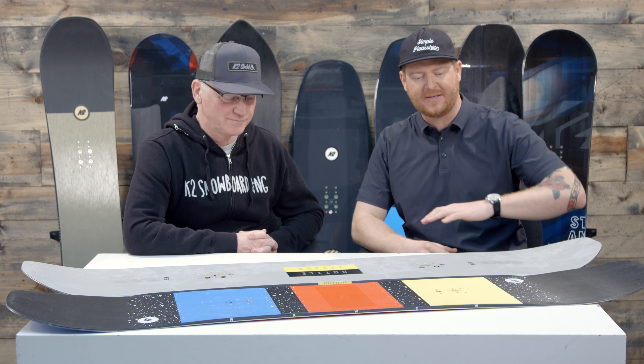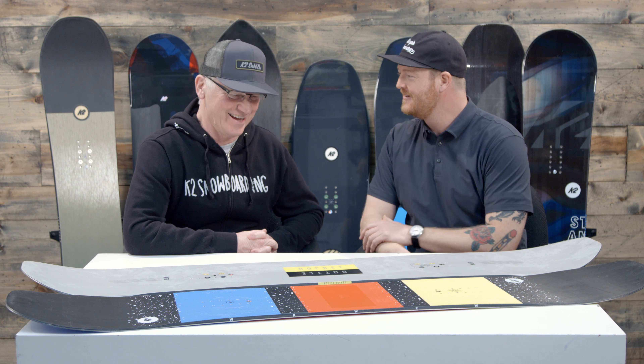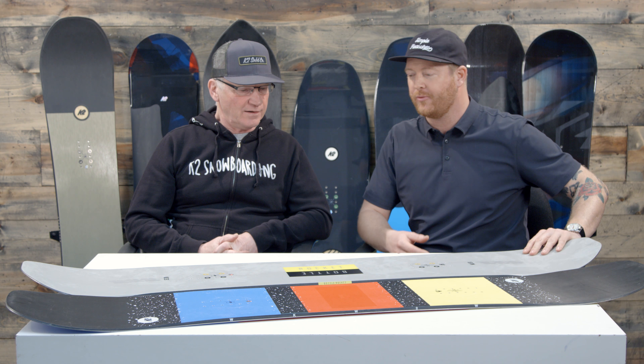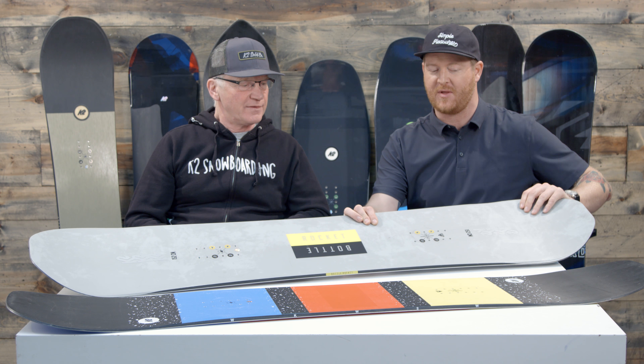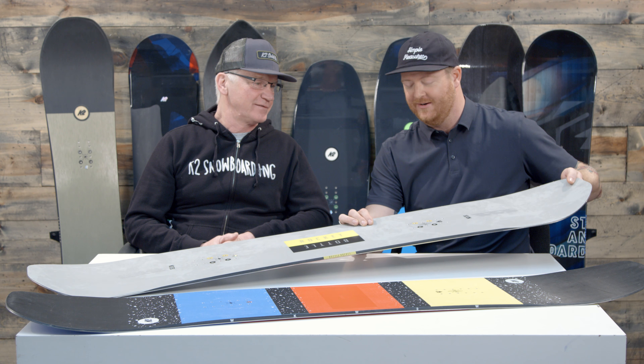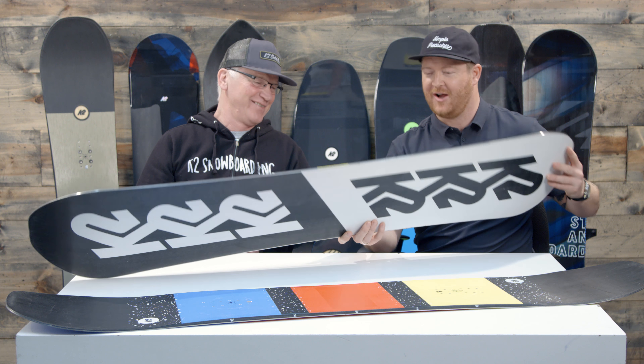It's really nice to have John come in and walk us through the line. We're taking a peek at all the 2019 gear — we're at the freestyle category and we've picked out two boards. Was that the After Black? The brand new board, the After Black. But we have the Bottle Rocket, which has been in the line for a couple of years, and then the Worldwide Weapon, which has been in the line for a really long time — I think like 20 years.